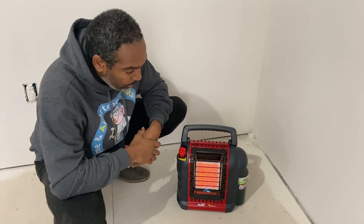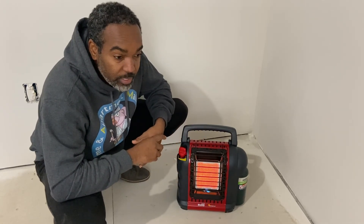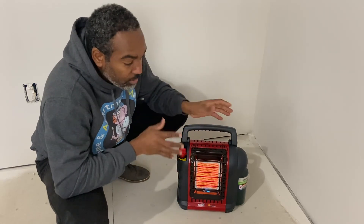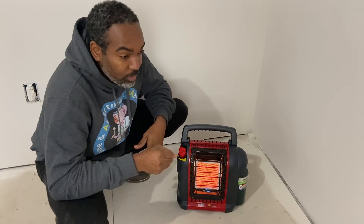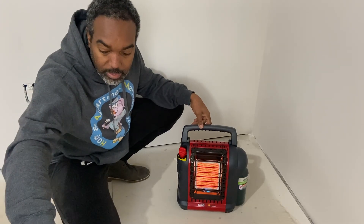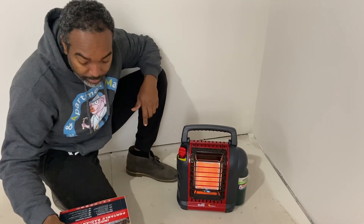I'm going to use this in my van when I'm going on trips to keep it warm, and also on job sites where there's no heat. What I like is the portability — it's not stationary. I could use it in a tent, in my van, in an apartment I'm working on. Wherever I need it, I can take it. That portability is the big selling point for me.